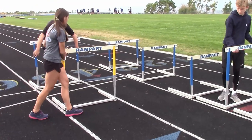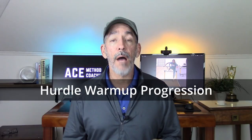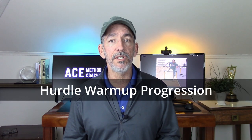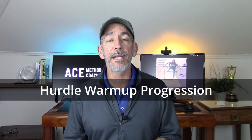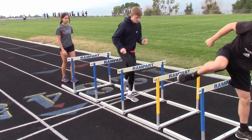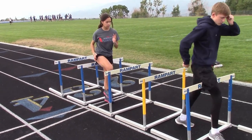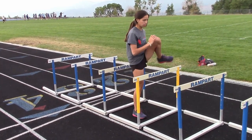I like to keep it simple and part of the warm-up routine that we do at every hurdle session and also at meets. After the general warm-up, we go into a hurdle-specific progression. We line up eight hurdles end-to-end and progress from walking to skipping to running.